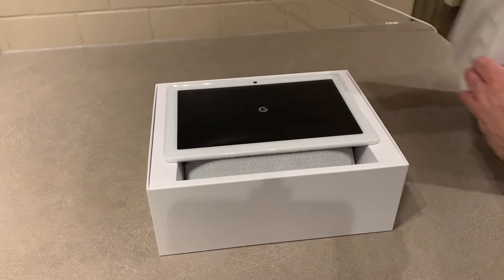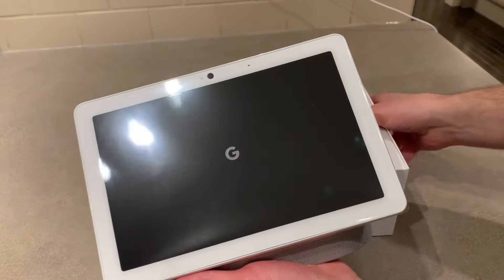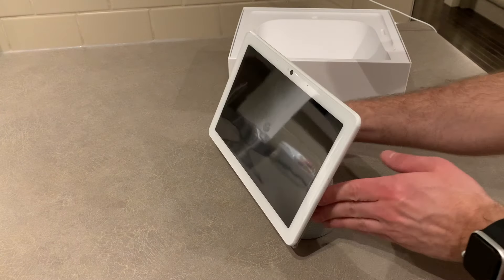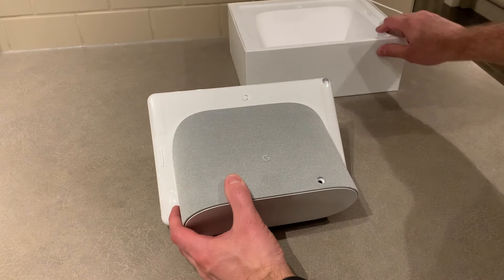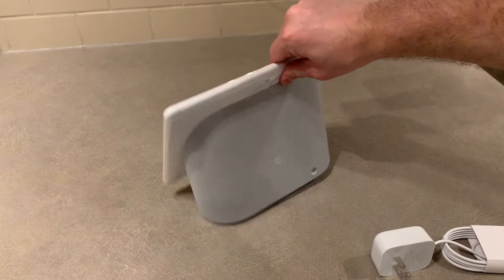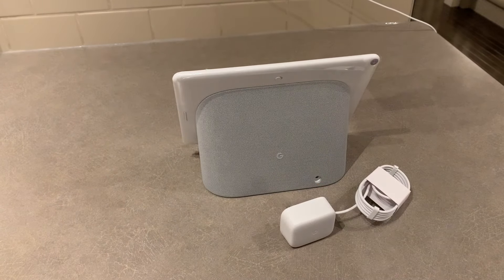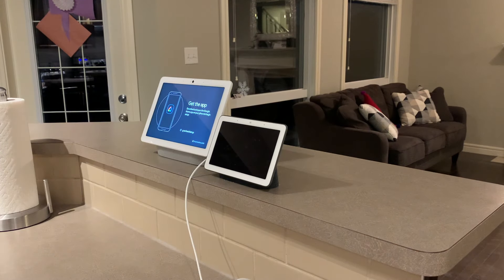It's a simple unboxing experience since there's just one large device inside. It's quite a hefty thing, to be honest — it's really not exactly light. It's really two things melded together: a large display, essentially kind of a tablet, stuck on top of a decent-sized home speaker. There's a camera and mic hard switch on the back, as well as a volume rocker on the back of the display, kind of to the side. For comparison, I put the two models side by side. The specs don't really do the difference between these two justice — the Hub Max feels like a monster beside the regular Hub. Now let's talk about the UI a little bit.